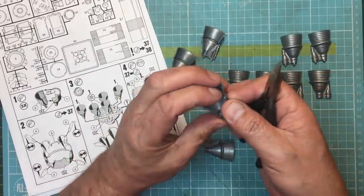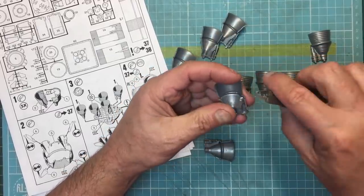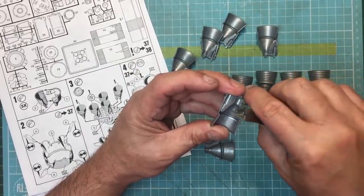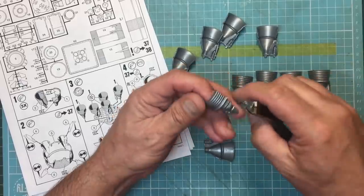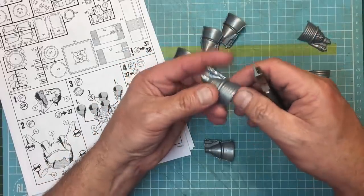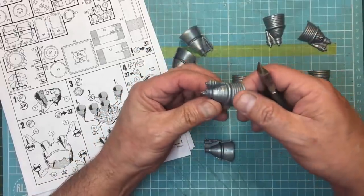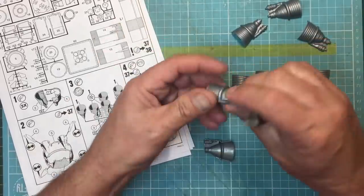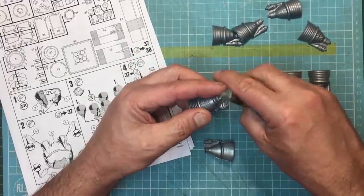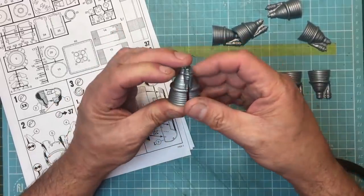When we put them together, I can clearly see the pins are not helping us line up well at all. So the first thing I'm going to do is remove the location pins from all of them — that's going to help me get everything lined up properly. I also haven't washed these parts. This kit is going to have so much seam work done that I see no point in cleaning them now. I'll give it a wash once it's sanded and ready for paint.